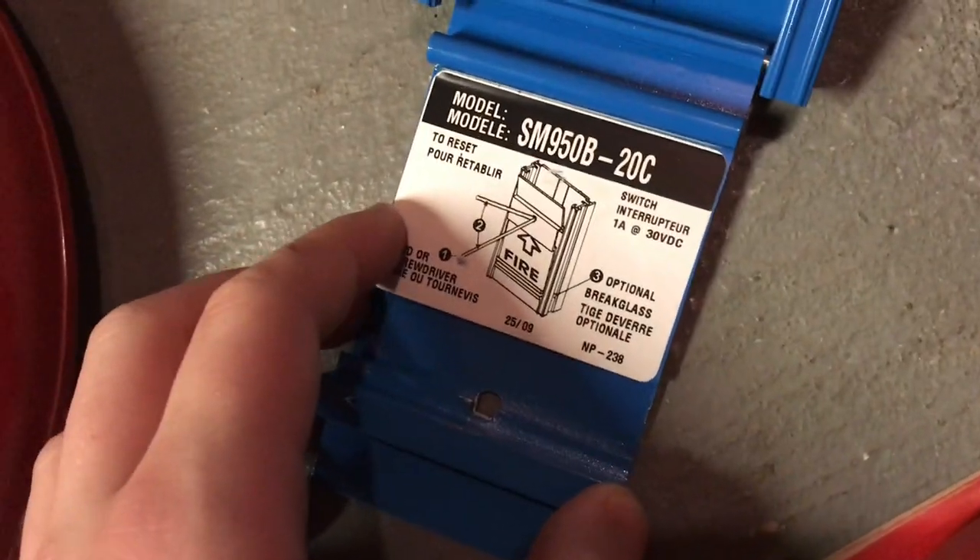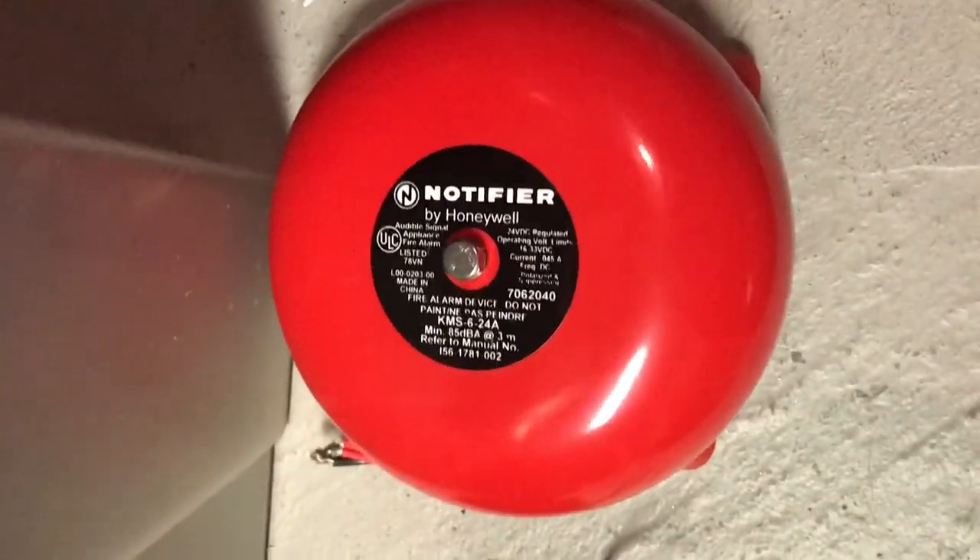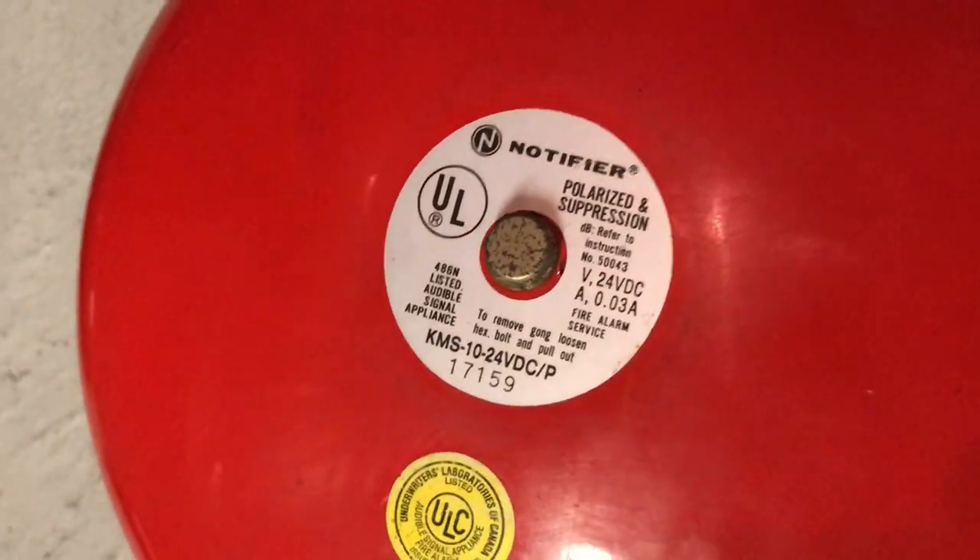Right here we have a Notifier blue emergency pull station — SM950B-20C. Here we have a Notifier KMS 6-24 bell — this is a 6-inch motor bell from 2000. Over here we have the same bell, just the newer version. Here we have a 10-inch version — this is a KMS 10-24, 10-inch bell. Here we have a Mircom BL-10A 10-inch motor bell as well.